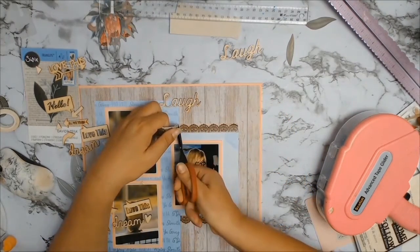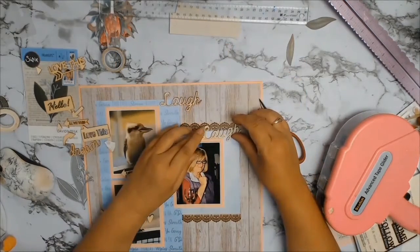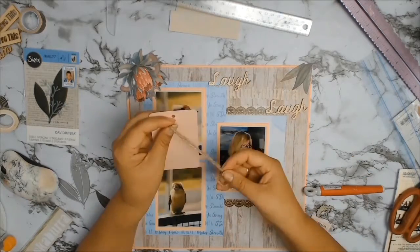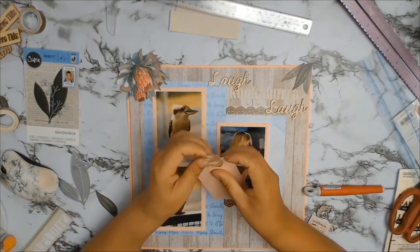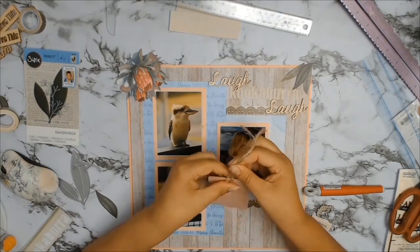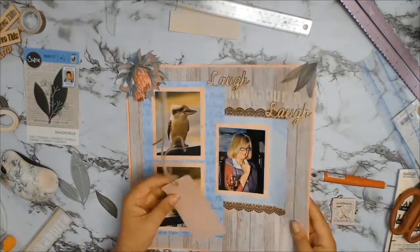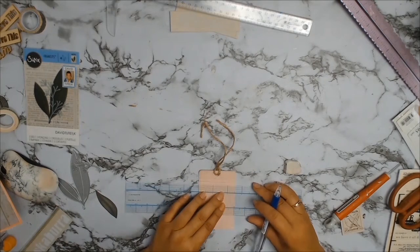I wanted to draw your eye more to the photo of Granny, so what I did was go through my stash and found this gorgeous washi tape. I just put a strip down the top and a strip down the bottom and I just thought that that looked really, really nice. Then in my stash I also found this tag in the absolutely perfect colour, and all I'm going to do is use the tag for some journaling.